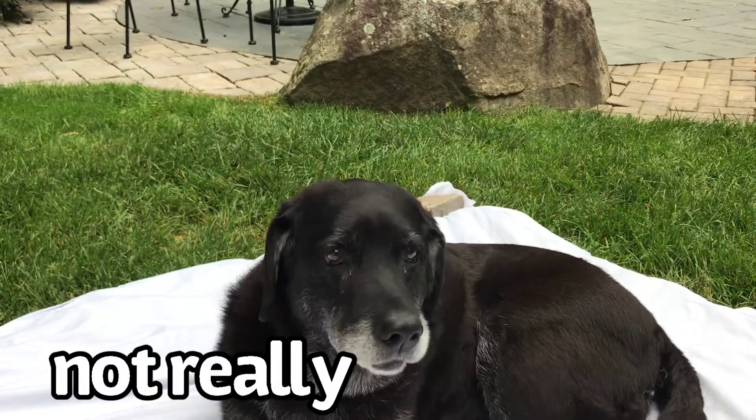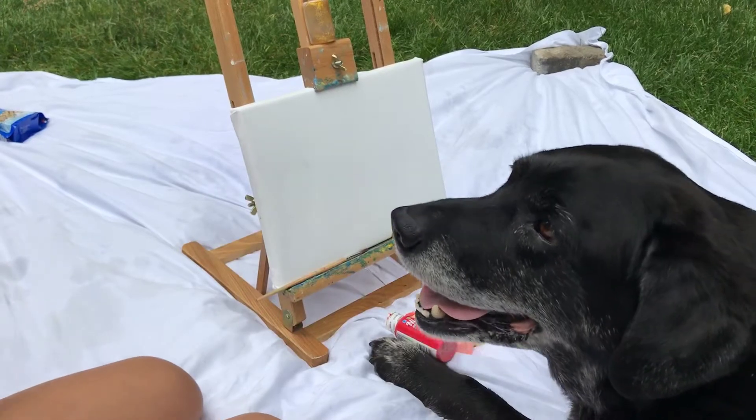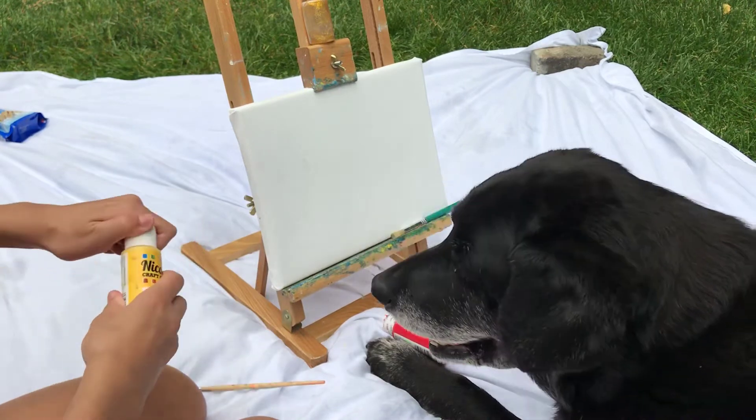Ready to paint? Are you ready to paint? Okay, you better be, let's get started. The first color Winnie chose was yellow, and the first paintbrush she chose was the thin one, so I'm going to put a little bit of yellow paint on here.